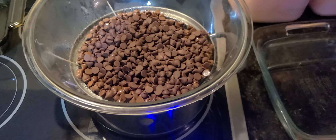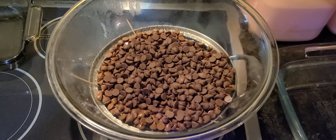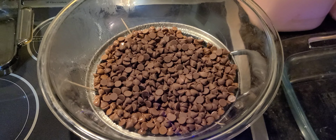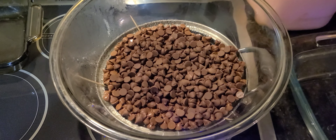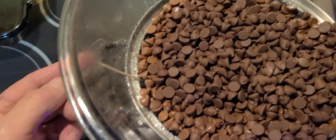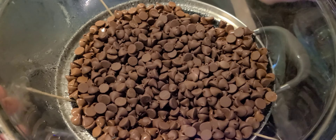Making some hopefully very potent THC fudge using RSO. Got the double boiler going to heat up the glass.